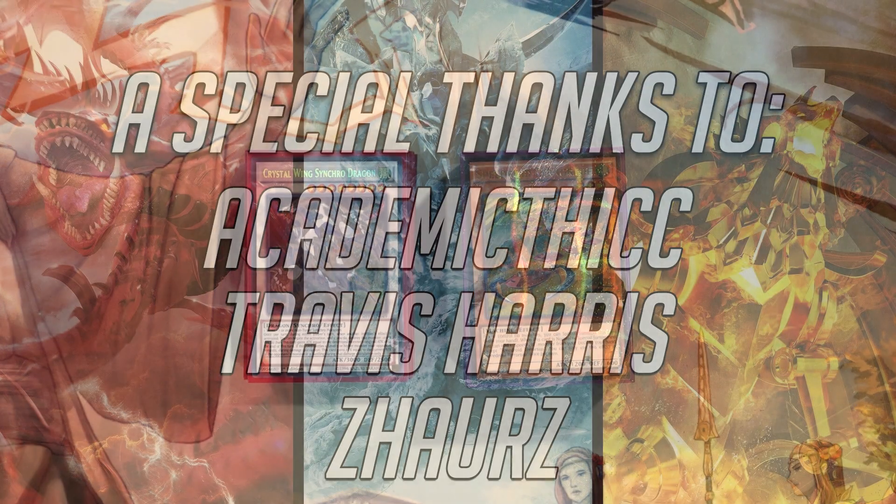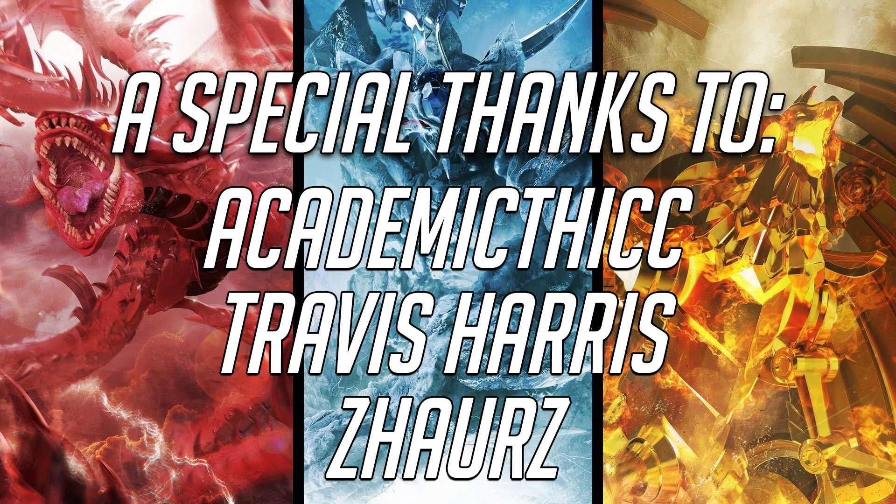Last but not least, a huge shout out goes to my Divine level channel members here on YouTube: Academic Thick, Travis Harris, and Zors. Thank you guys so much as always for your continued support.